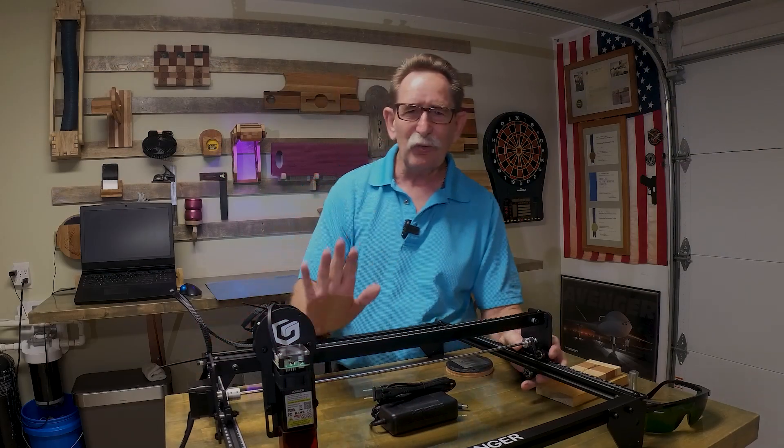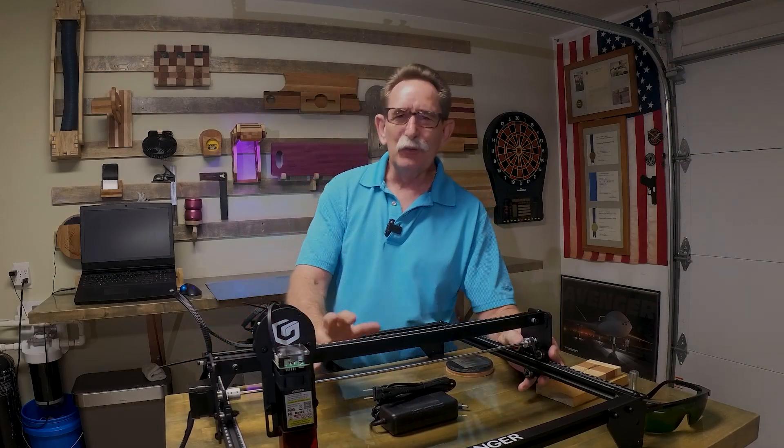Hello everybody, George Kenner. First, let's get some channel news out of the way.